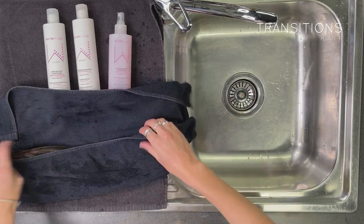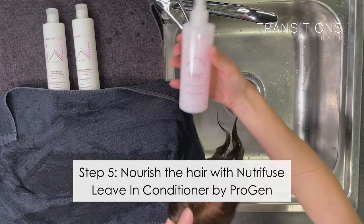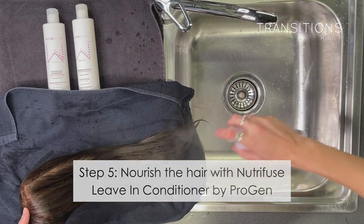Once you've done that, you've successfully washed and conditioned your wig. Now it's time to nourish it — spray the leave-in conditioner into the hair.